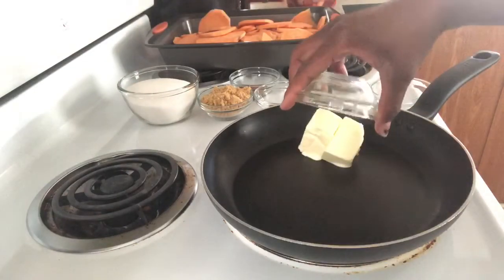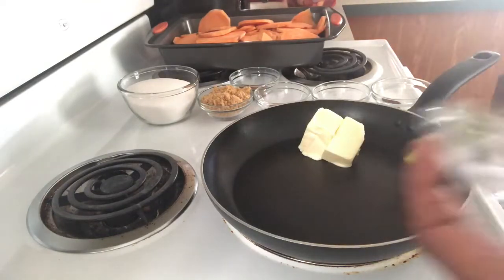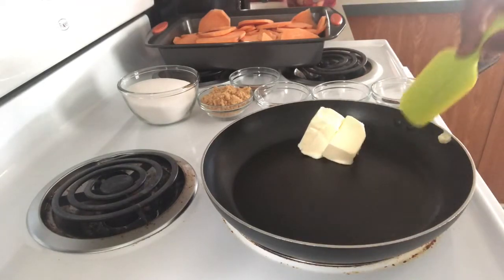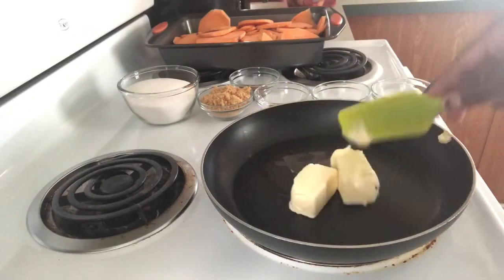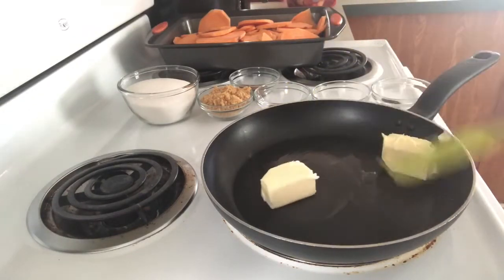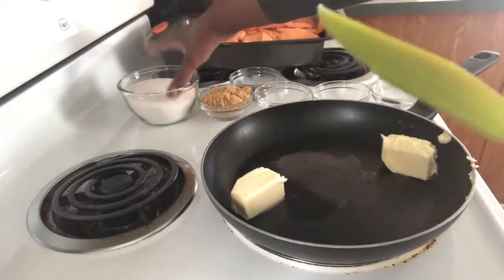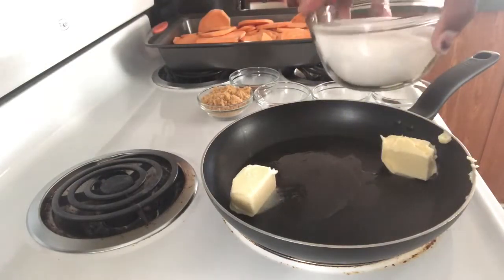You want to get your butter — I have two tablespoons of butter here. You want your butter to melt, and then you want to add your sugar. I have one cup of sugar.